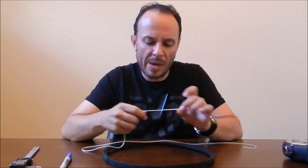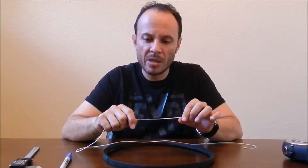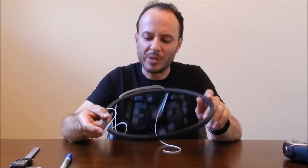Hello everyone, this is Ralph with GPR Industrial. On today's video I'm going to teach you how to make gold — no, I'm just kidding. I'm just going to teach you how to measure a belt.